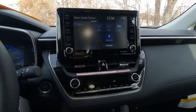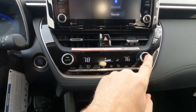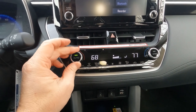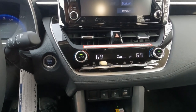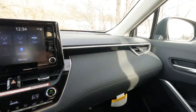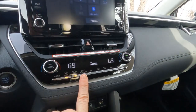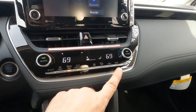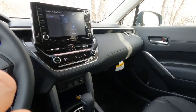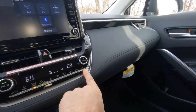There are two more vents and automatic temperature control down here with a sync feature to mirror the passenger side. There's front and rear window defrost with heated outside mirrors — tapping rear defrost removes ice and snow from outside mirrors. There's also an eco mode. A unique switch here allows you to shut off heating and air conditioning to the passenger side to get better fuel economy.